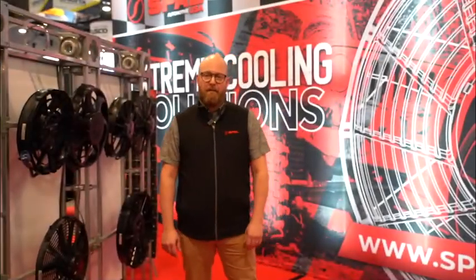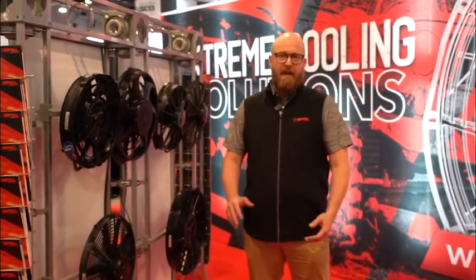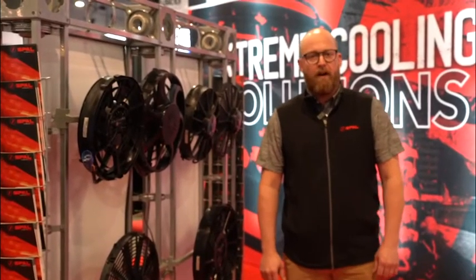Hi, my name is Greg from Spal Automotive USA. Today I'm going to tell you a little bit about Spal as a company and more about our product. Spal as a company was founded in 1959 and we originally started out manufacturing fans for Ferrari.